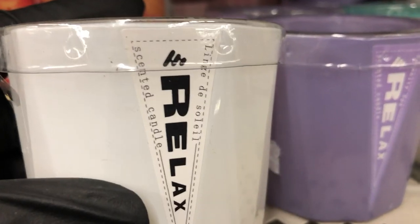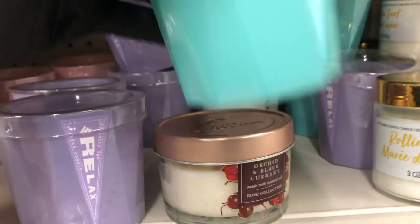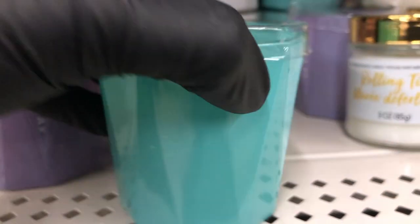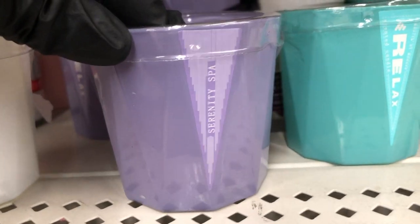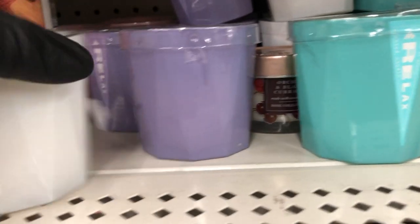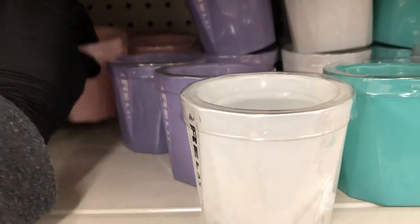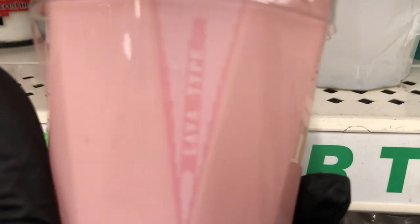Look at these candle jars — at first couldn't find the scents but they're on the back. This one is magnolia and moss, the purple one is serenity spa, the white one is sun-dried linen, and there's a pink one which is lava type.